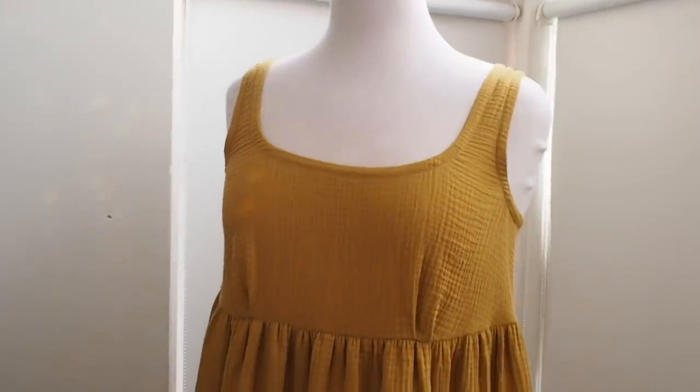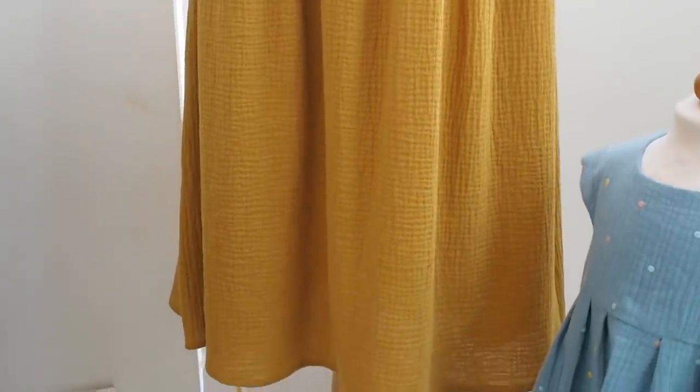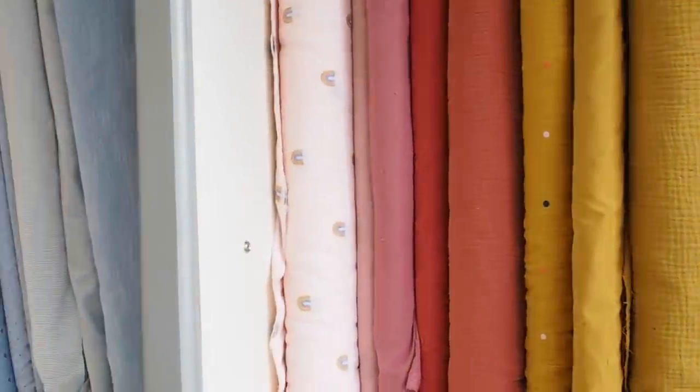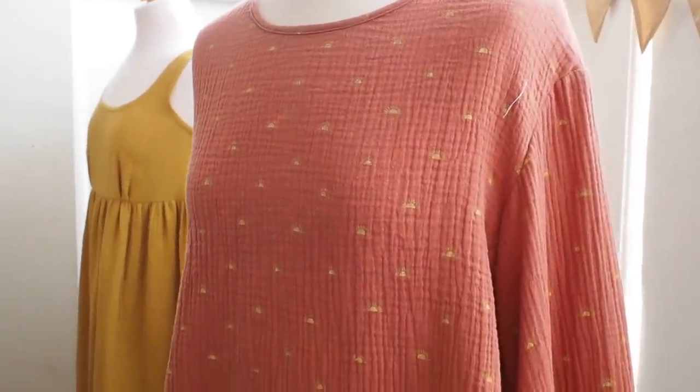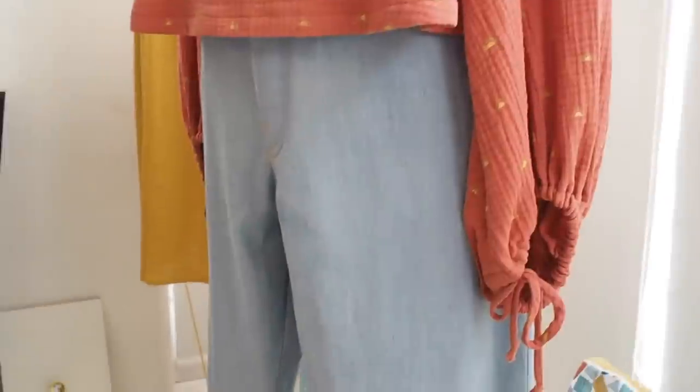We had three adult mannequins in the window, each with a different outfit, and then a child's one as well. We have the Tilly and the Buttons Sky Dress, made using a really lovely ochre double gauze fabric — we've got lots of other colourways of double gauze you could use too. Then we've got some Mega Nielsen Don jeans made out of rigid denim, paired with the Merchant and Mills Ed Top, which is also made using a double gauze. We don't have that exact one left in stock anymore, but we made it for a window display last year.